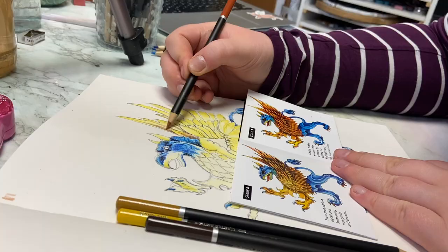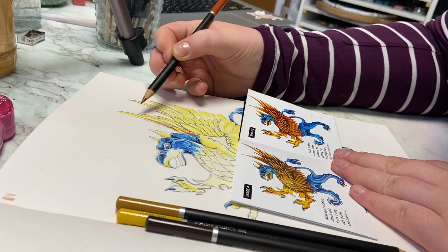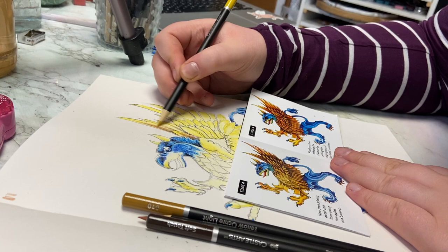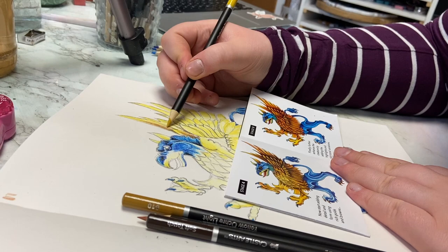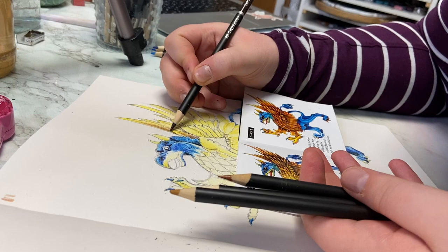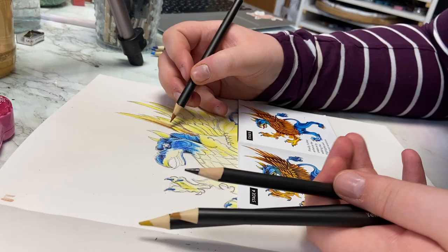Oh yeah, that was a big difference. I have watched a few videos about these pencils, and one person said it didn't feel as pigmented as other pencils, but then when they sharpened them it was a different story. They believed it could be the coating on the pens when they come from the factory. That seems very reasonable, because they're laying down very nicely now.